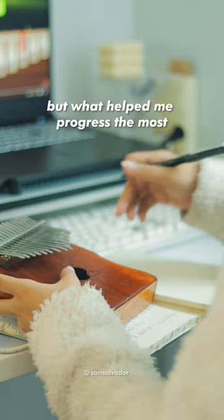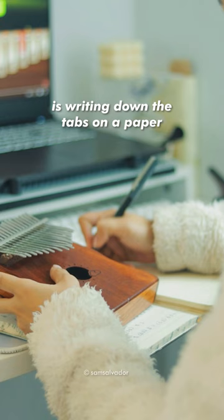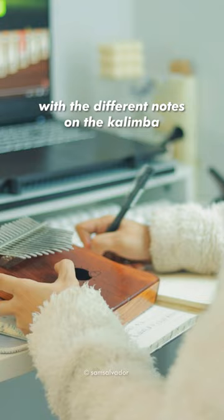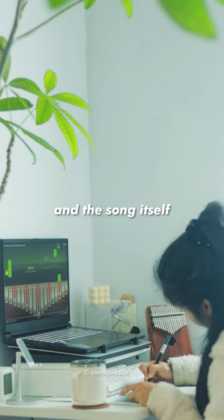What helped me progress the most is writing down the tabs on paper. This gradually helped me familiarize myself with the different notes on the kalimba, the time arrangement, and the song itself.